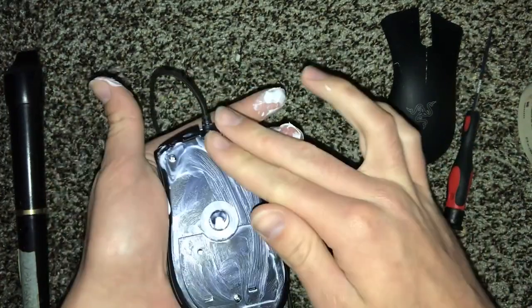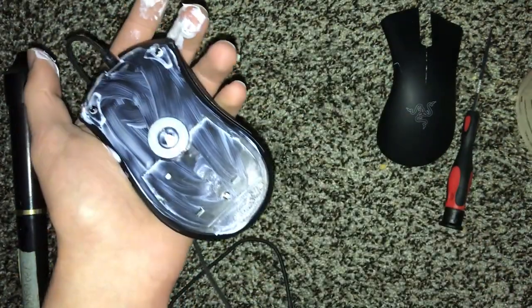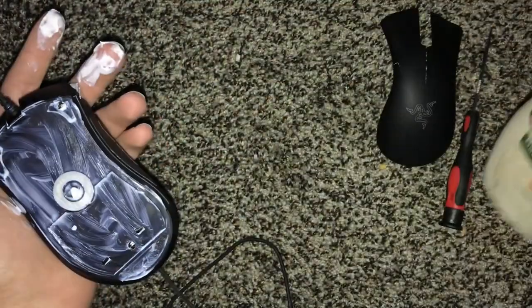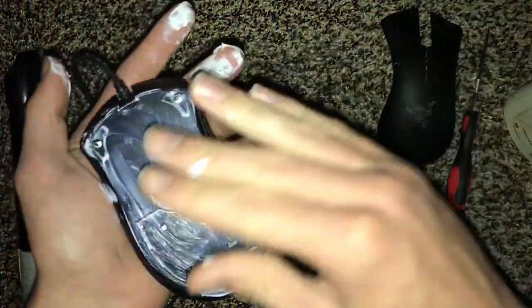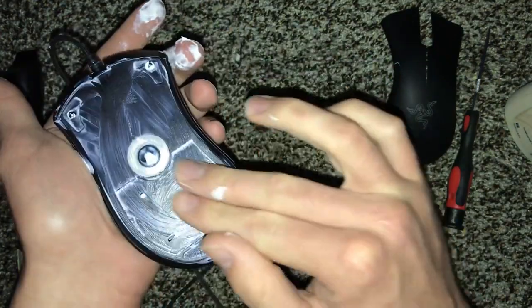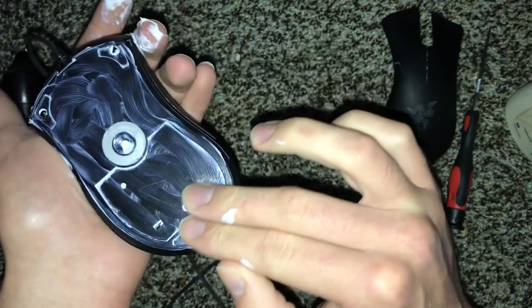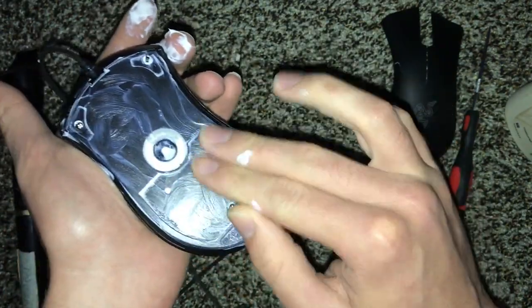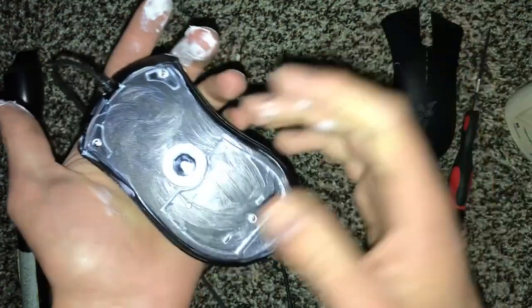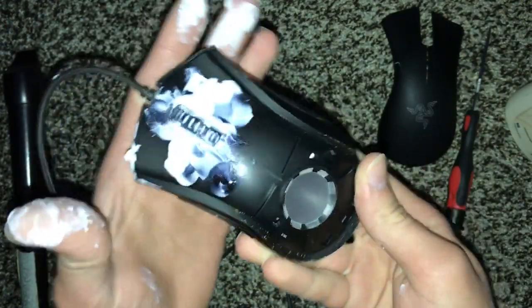I'm using Aveeno daily moisturizing lotion — it's the same stuff I use. Never mind. But you could use lithium grease or pretty much any paste grease, preferably oil-based, and it'll keep it on there for longer.